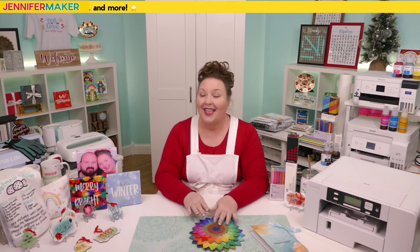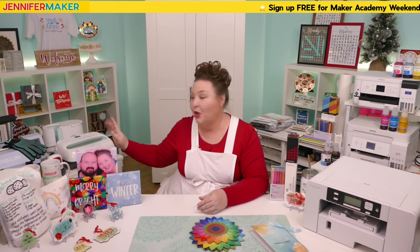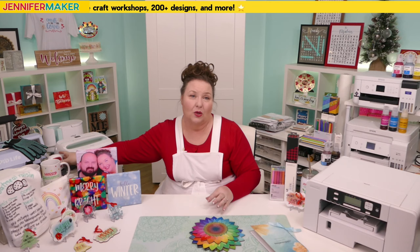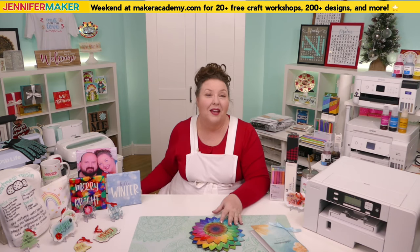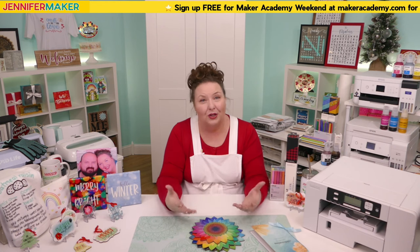In addition to using a sublimation-friendly surface, heat is another important consideration. Sublimation requires temperatures of at least 350 degrees Fahrenheit, but it's best if you can go up to 400 degrees. You can use a traditional heat press, even a Cricut Auto Press or EasyPress, or even the Mini Easy Press — I've tested it and it does get hot enough. What you can't use is a household iron, as it typically does not get hot enough. For special projects you can use tumbler, mug, and hat presses, as well as convection ovens, air fryers, and sometimes a heat gun.